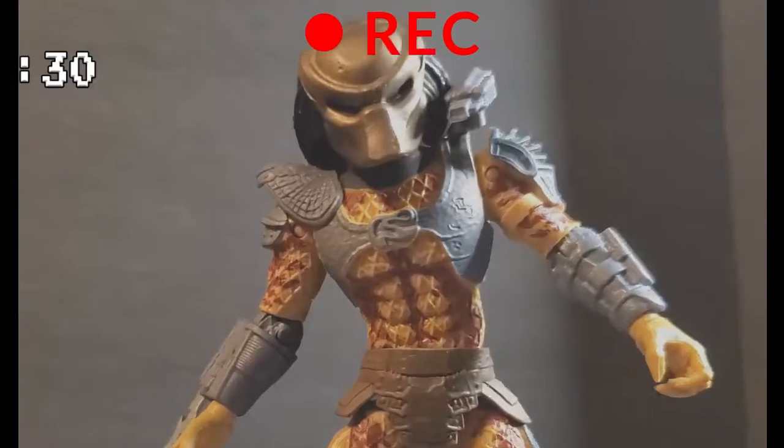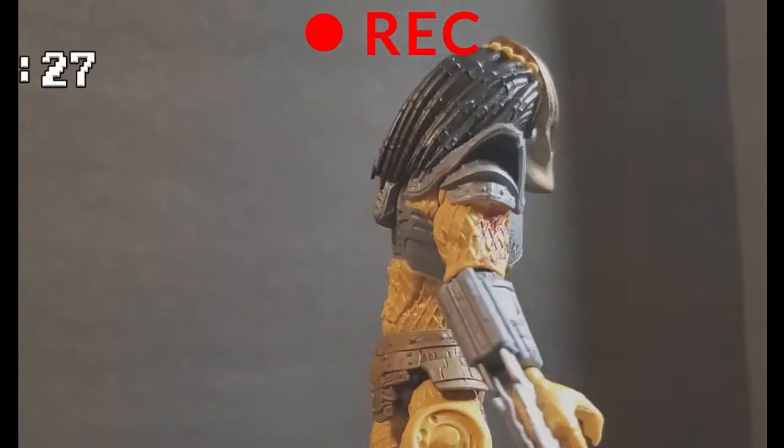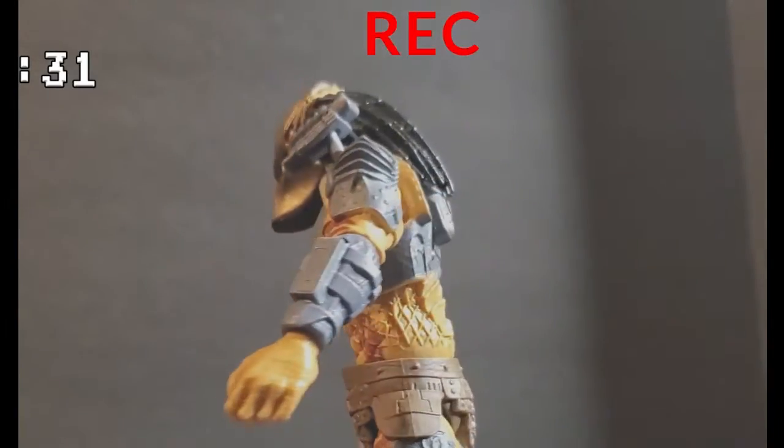$10, and when I get done with it, it will look amazing. Not to pat myself on the back or anything, but it should look exactly like the City Hunter from Predator 2.